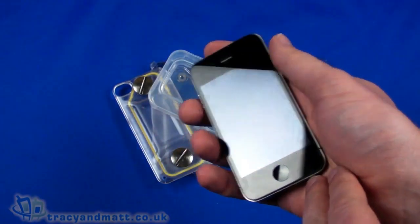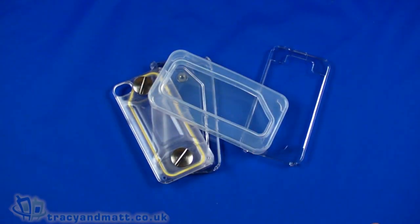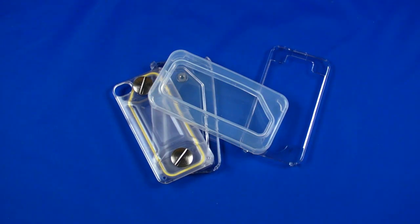That is the Inno Pocket waterproof case for the iPhone 4. I'll have a short review in the next couple of days once I've used it in water, with some example photos taken underwater. In the meantime, follow us on Twitter at twitter.com/tracyandmatt or Facebook at facebook.com/tracyandmatt.co.uk. I'll be back soon with more videos and reviews on tracyandmatt.co.uk — thanks for watching.